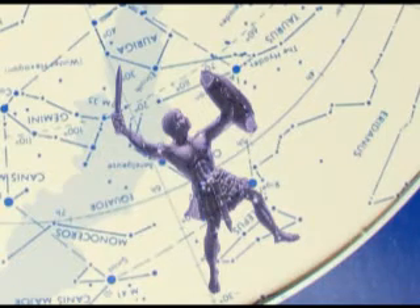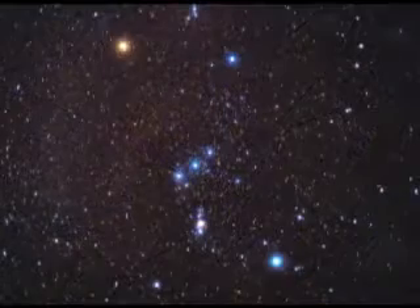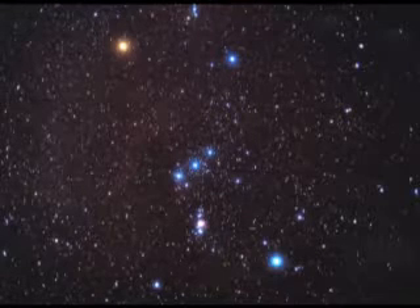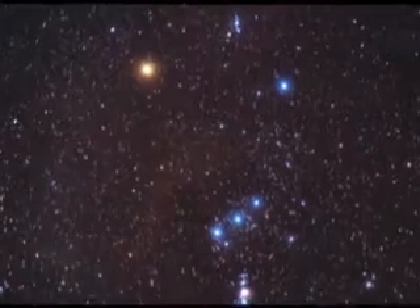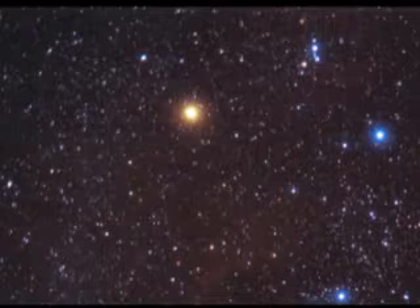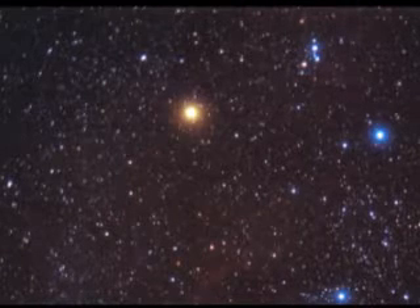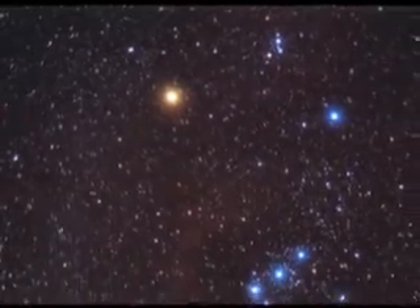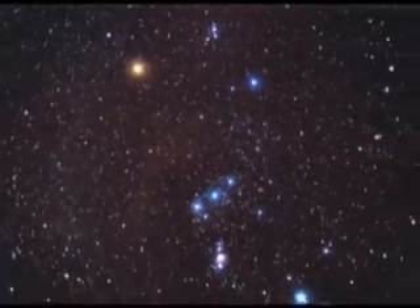There's a lot more to Orion than just the belt. Let's check out his brightest two stars. Looking above the belt and a little left, you'll see a really bright star that might look slightly red and even flash red and white — that's a star called Betelgeuse. It is a red supergiant star. It's an old star that has swelled up and become a bit unstable. Perhaps very far in the future, it will explode and we'll have a very bright supernova in our sky.